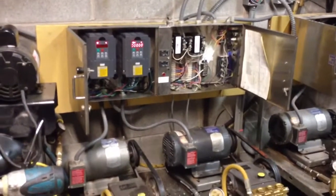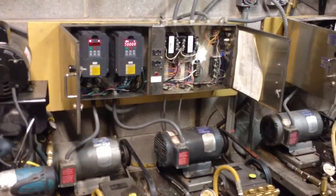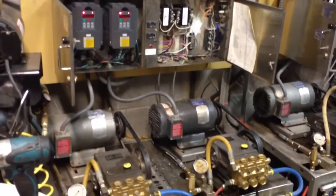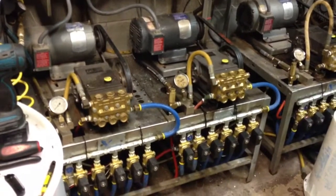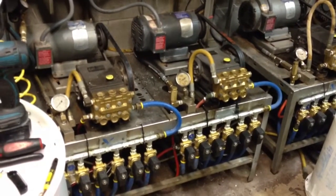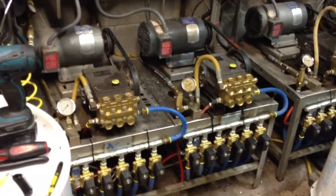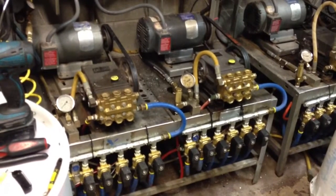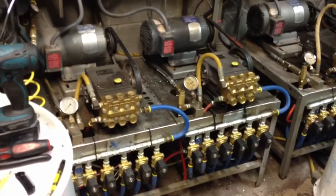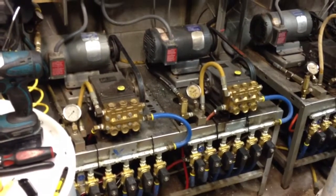I thought I'd make a short video. We've retrofitted some VFDs into an old custom craft high/low pressure system where basically all pressure systems are done through the pumps. Whenever you go into a low pressure mode, such as a tire or engine cleaner, there would be a bypass valve that would energize and relieve the pressure down to a lower pressure, but the motor is still spinning full speed.